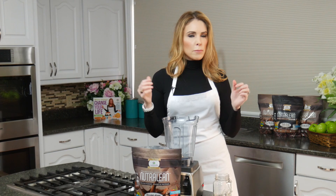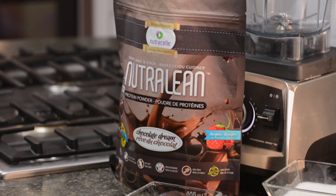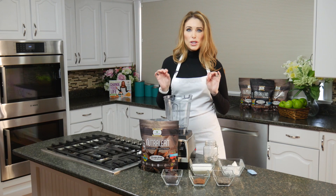And of course we've got four scoops of chocolate Nutralean that we're going to be putting in. What's so great about it is it has 10 grams of prebiotic fiber and 30 grams of 100% whey protein in each serving. So this is going to be a power-packed smoothie for you guys.